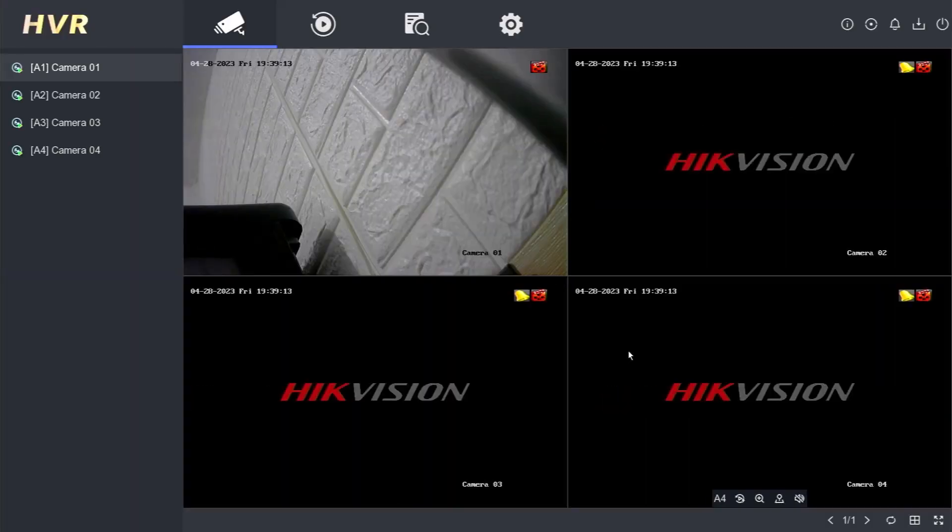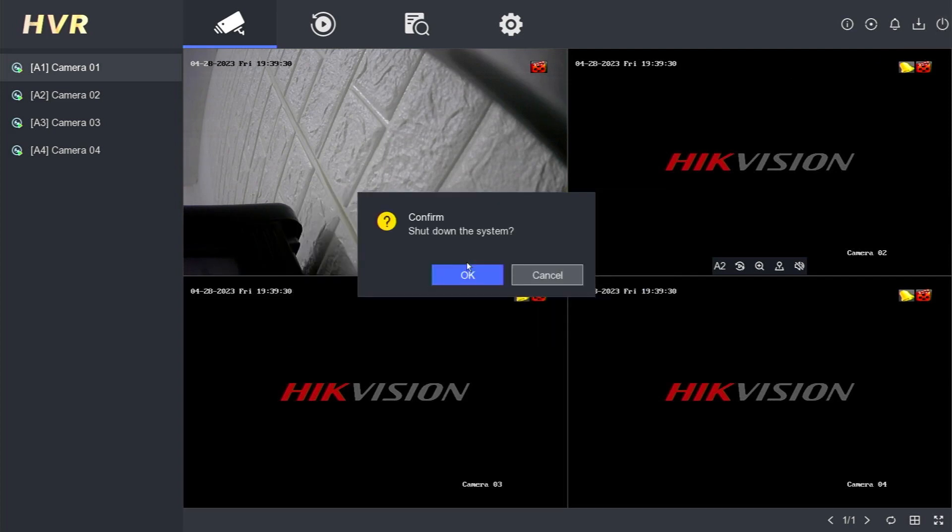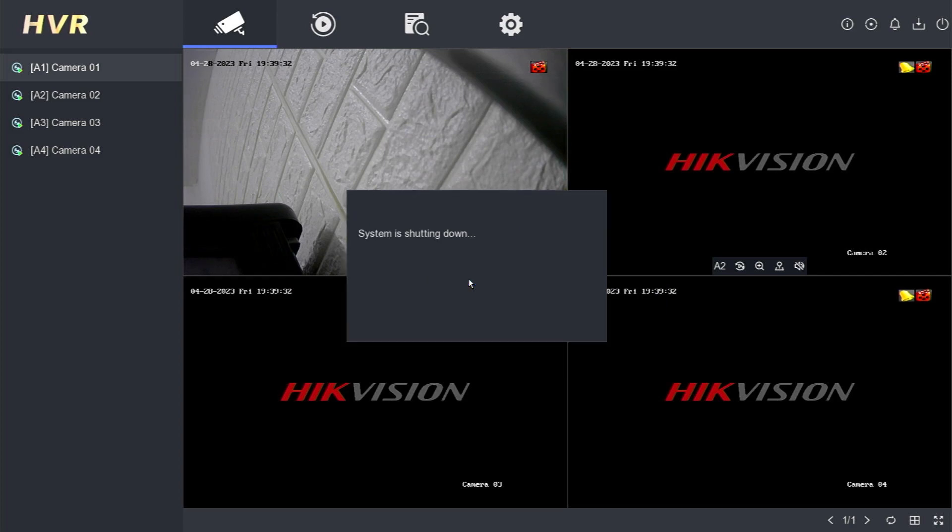Lastly, I will demonstrate how to shut down the Hikvision DVR. Click the Power menu in the top right corner of the monitor screen, then select Shutdown. Confirm by clicking OK. Now the system is shutting down. Wait until the 'Please Power Off' command appears. After that, you can disconnect the power cable from your Hikvision DVR.